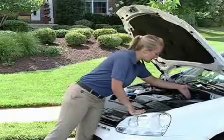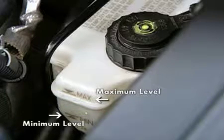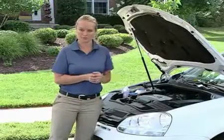By viewing it this way, as I am right now, you can see a maximum level and a minimum level. As long as the brake fluid falls between those two lines, you've got plenty of brake fluid to get you down the road.